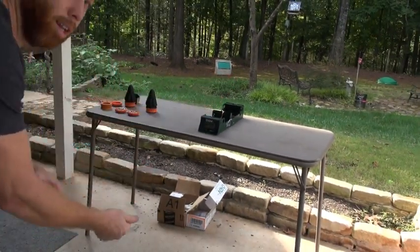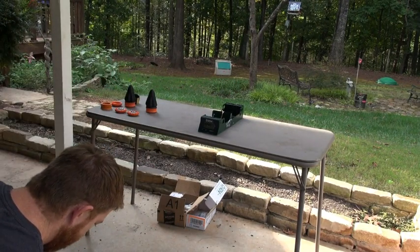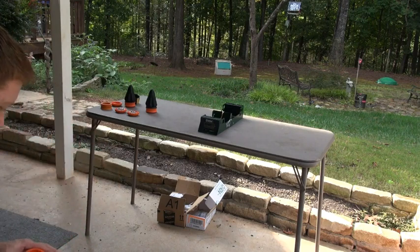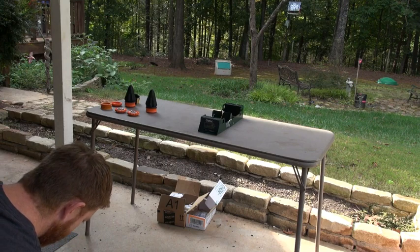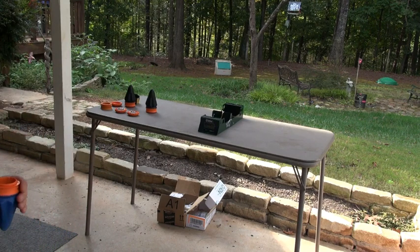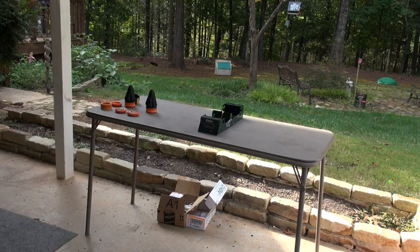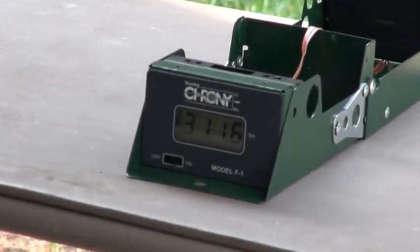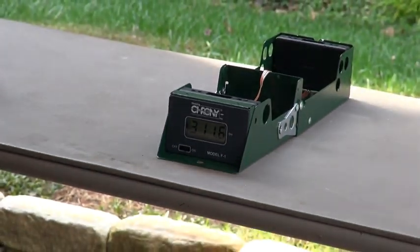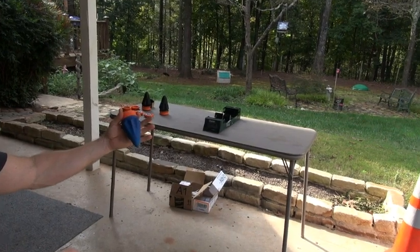We also have 5/16ths — this is another size we recommend. We sell quarter inch and 5/16ths on our website. The 3/8 you can shoot just fine but it's a little heavy and you're not going to get the speed you get with smaller ammo, but it's fun and can still destroy stuff. Here goes 5/16ths — first shot — 311! Nice shot. That's pretty high for 5/16ths, and this is the pro pouch again — check out the blue.